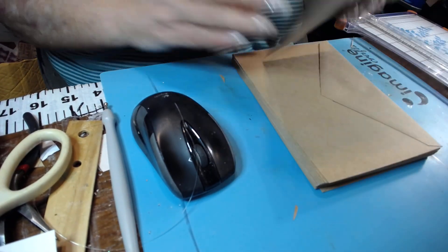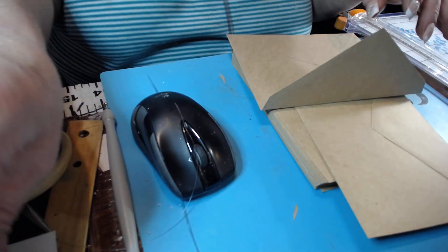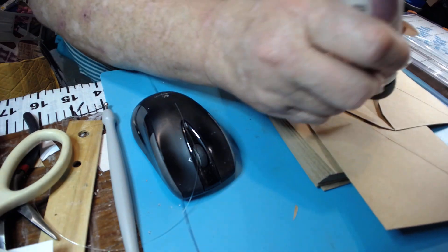Let's get two envelopes — two single envelopes — and put your tape on it or your glue. I just use glue because this is the easiest one.